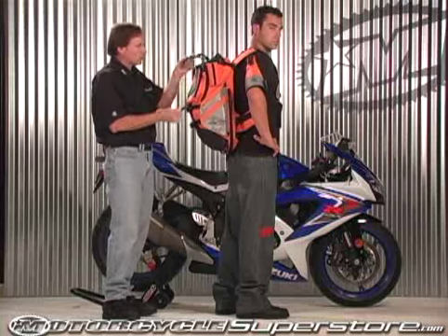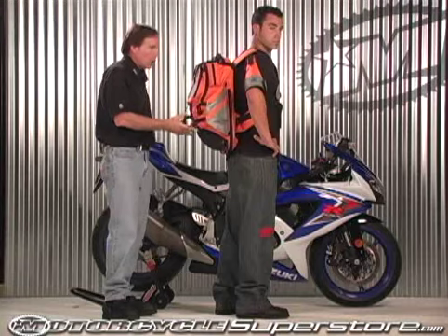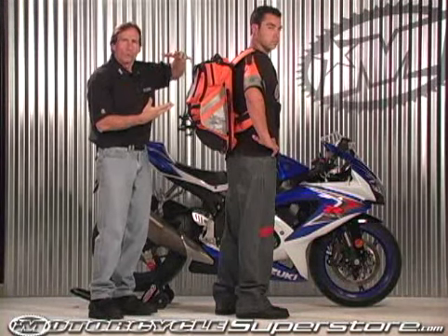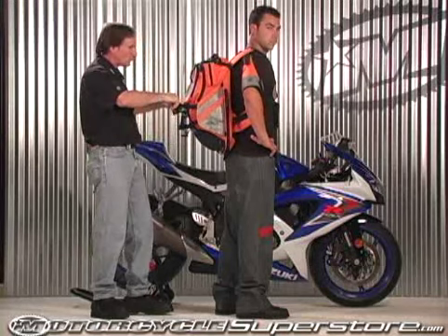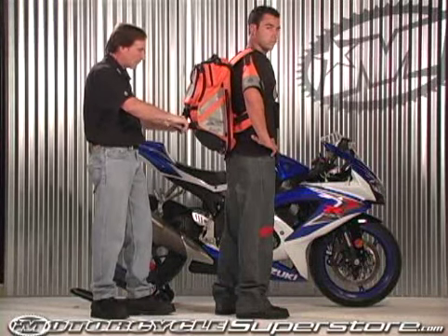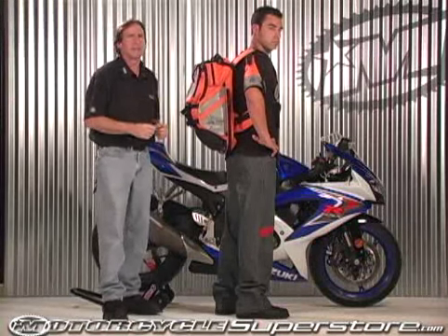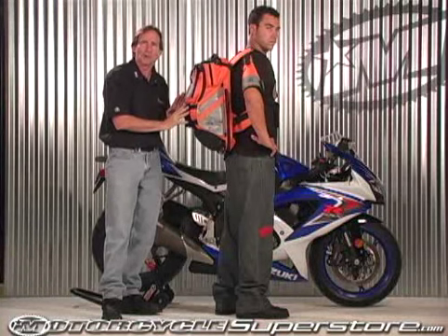We have an extra strap system on the outside right here. When you're off your motorcycle, you can take your jacket — roll it up or fold it up — and put it right here, then put these adjustable straps back over it. When you're off the motorcycle, instead of leaving your jacket on the bike where it could get stolen, you can carry it around on your back.